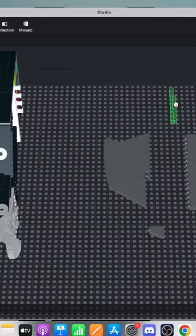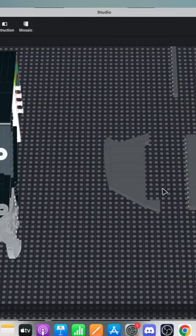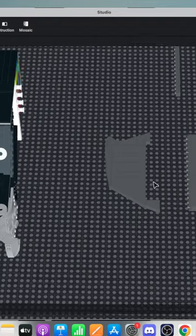I guess we could also maybe turn this stream into kind of like a Q&A thing so you guys in the chat don't really get bored just watching me snap these digital parts together. Already seeing quite a bit more traction than my usual Minecraft streams, which is nice.